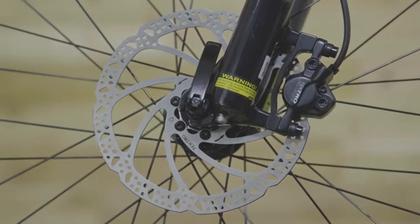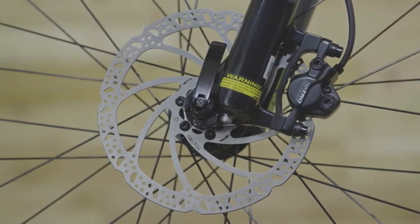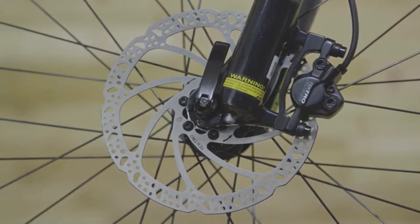Hydraulic disc brakes are a must for serious riding, so of course we added those too, because having better control always ups the fun factor.